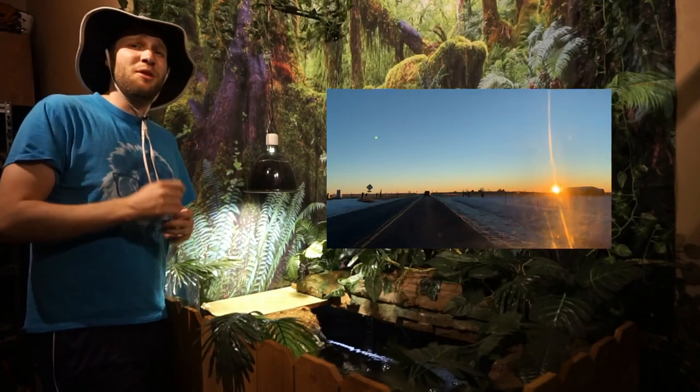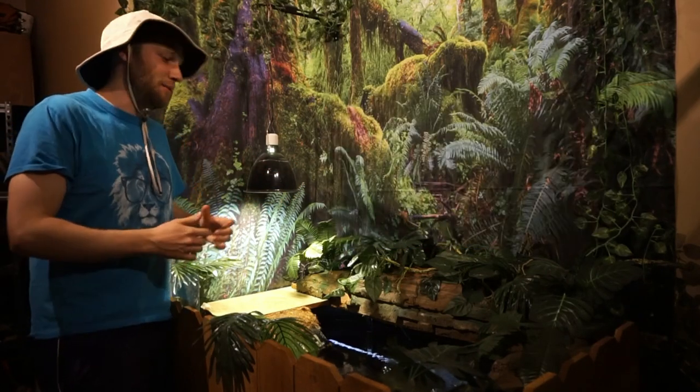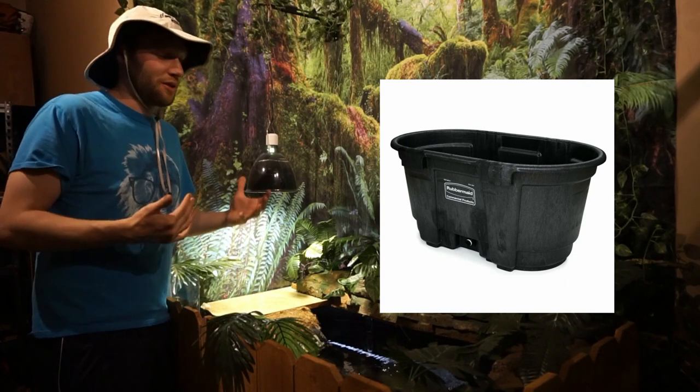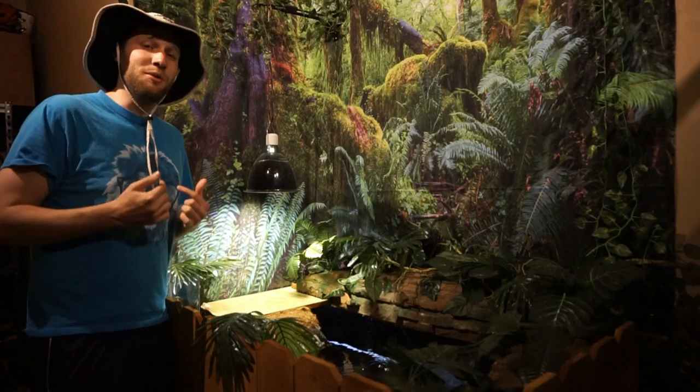A couple months ago, I went into the middle of nowhere, Colorado, out in the farmland, and I picked myself up a 100-gallon stock tank. The person I bought it from was using it for his horses, but I turned it around and I'm using it for my turtle, Moses.